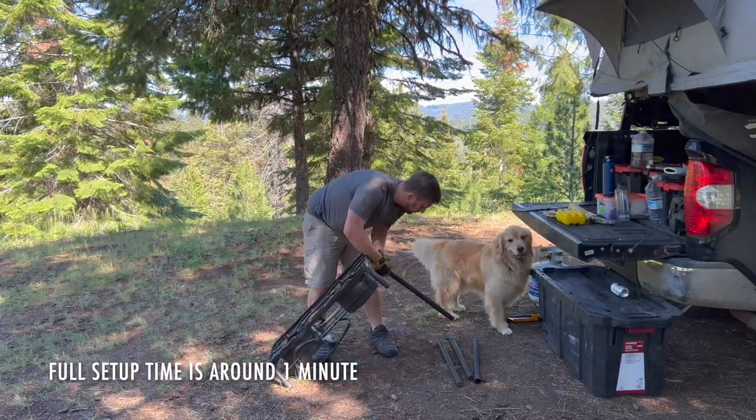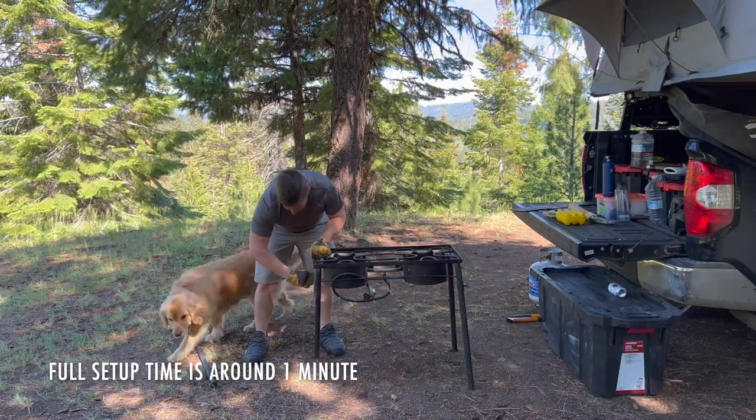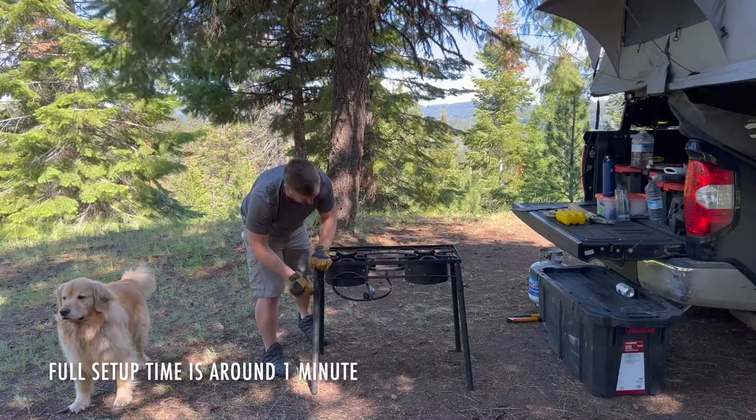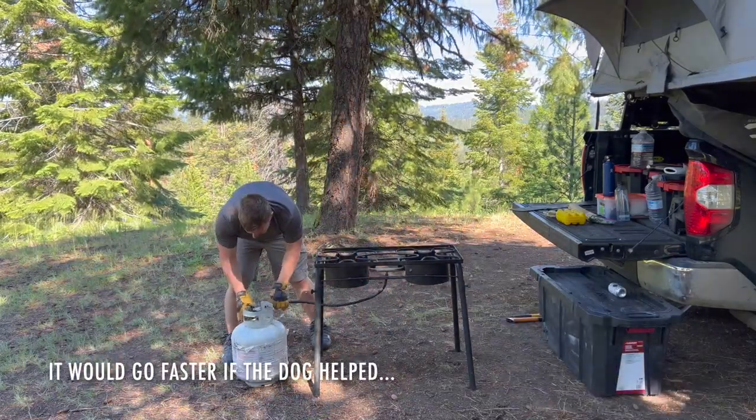Other things that we really like about it: ease of setup, durability. We've had this for quite a few years and it's just reliable — it doesn't have any issues.